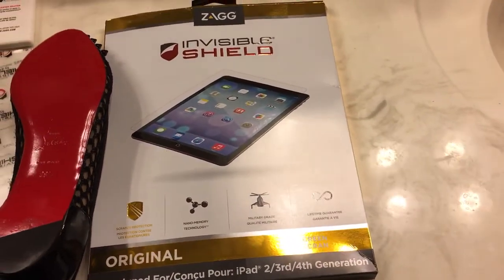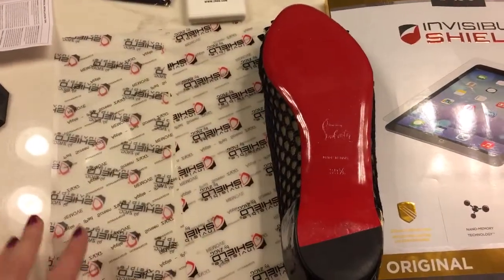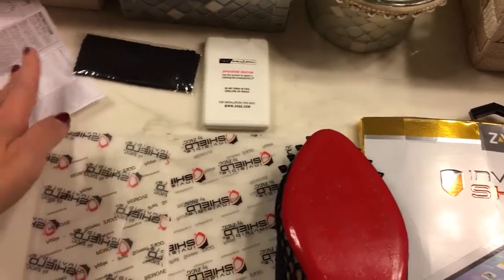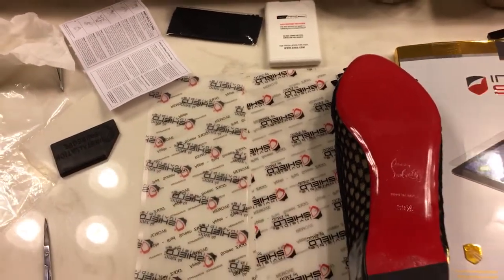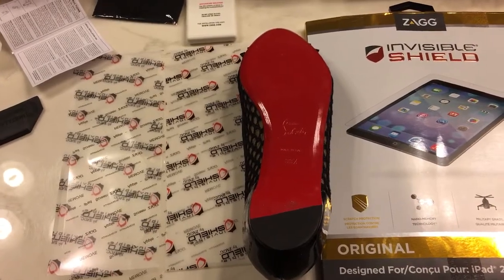You also get a wet solution, a little cloth, the directions, and a squeegee. It's kind of like putting tint on a car window when you apply it.